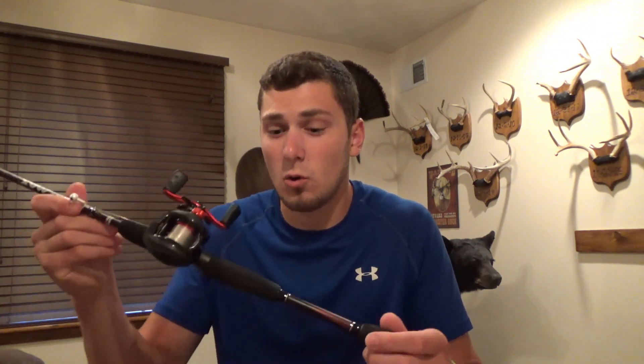I've had it six months, beat it up pretty good, smacked it off some tree limbs, and it's still holding up great. I'd definitely recommend the Black Max combo — I bought it for 69 bucks and it's a great combo. It's durable, casts well, retrieves fish well, and the gear ratio on it is really nice for the rod setup. It's a very well-made setup, so I'd really recommend it.